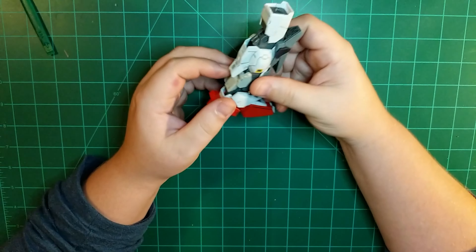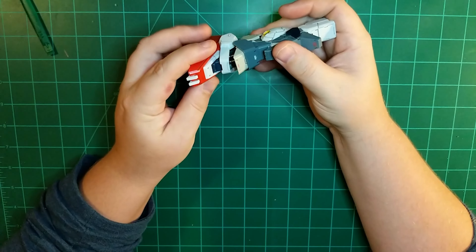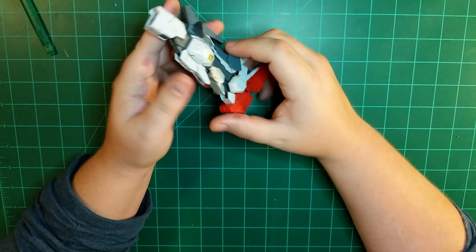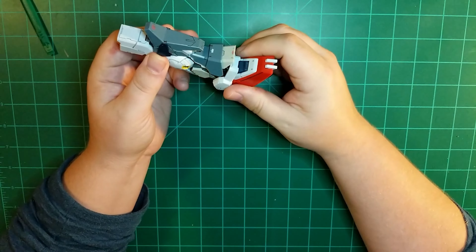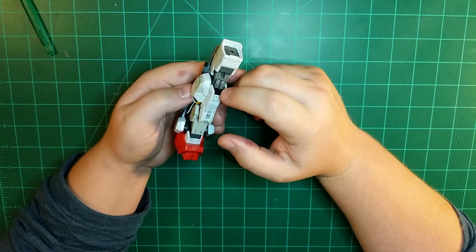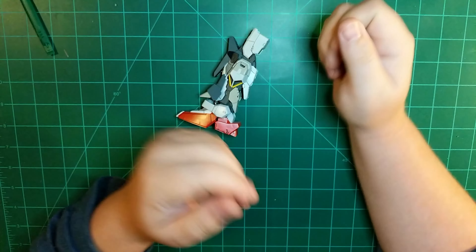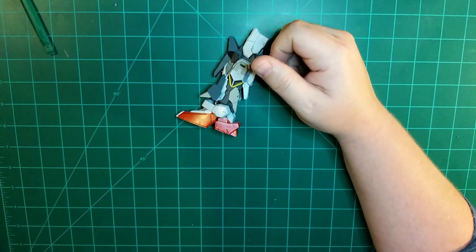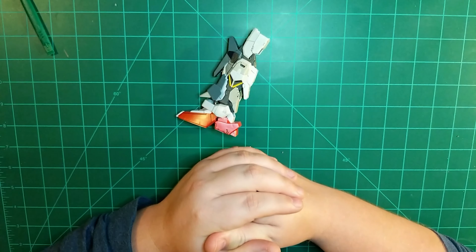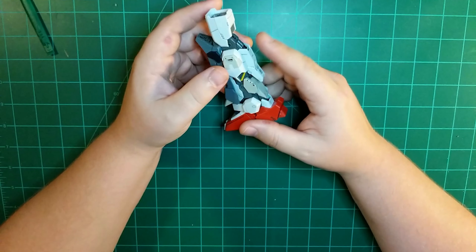Other than that there weren't any major fitting issues — in fact this seemed to go together a bit easier than the original, possibly because of prior experience with it. It does have the snakeskin tubing, and one tip I figured out: I rolled it in my hands for quite some time and it seemed to loosen up and wear down a bit so it wasn't as rigid. All in all the legs look really nice, though that one part will pop off whenever you move it.